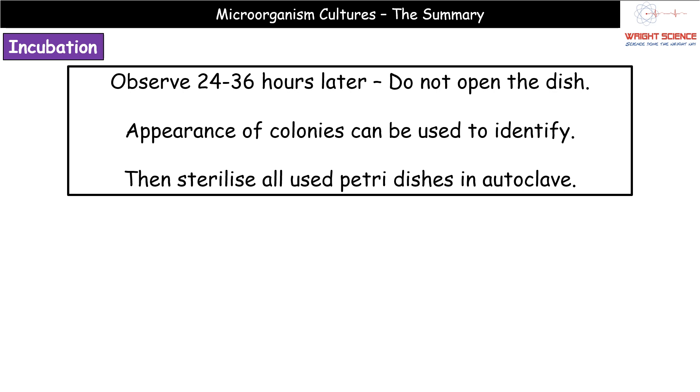Once you've finished identifying and recording all the information you need from the dish, sterilize all used petri dishes in the autoclave. This kills off any microorganisms present within that culture.